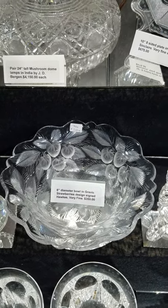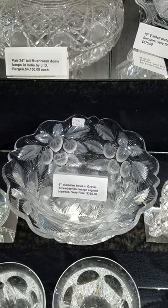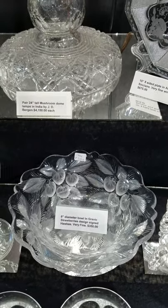Deep copper wheel engraving of the strawberries — you can put your finger in those cuts. It's eight inches in diameter and priced at $350.